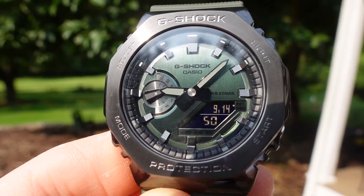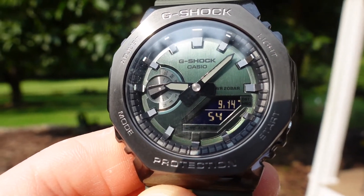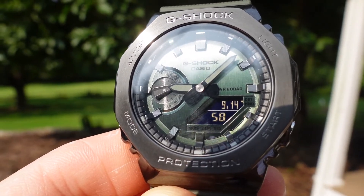This is a home run in my opinion — $220 MSRP. If you can get it, get it. Jump on it, set an alert. It's a great watch.